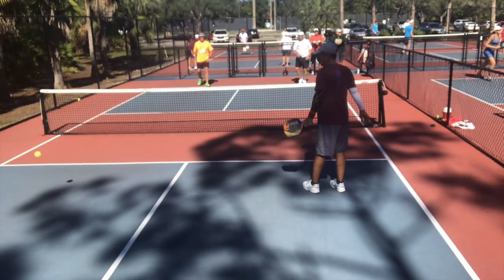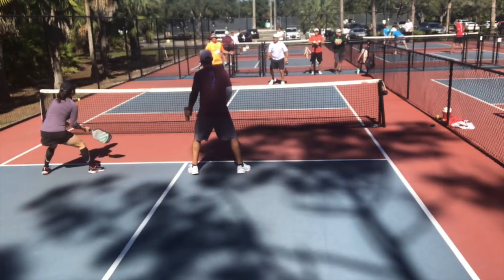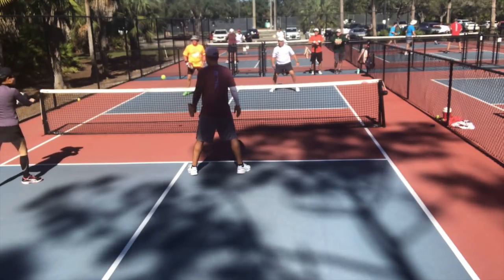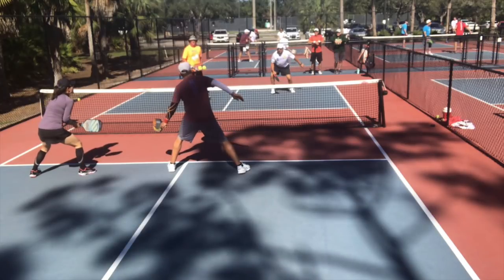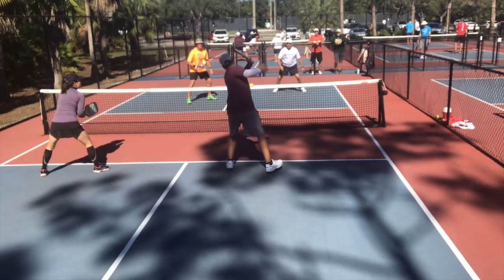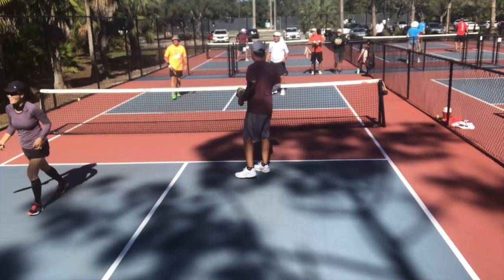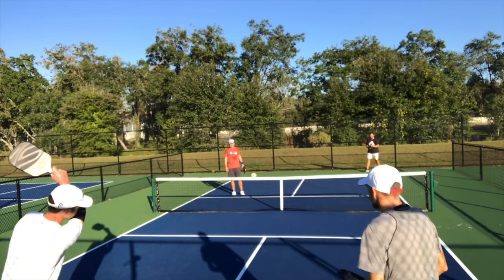This next point is interesting because you're going to see three different shots on the same point. On the initial third shot you'll see how Jill is at the line, then she pulls away from the line — it invites Steve and John to move forward into the court, where they stop. Once she hits the ball, the next two shots I take in the air, and you'll see how John and Steve are basically stuck in no man's land because I'm taking the ball in the air, resulting in us ultimately winning the point.